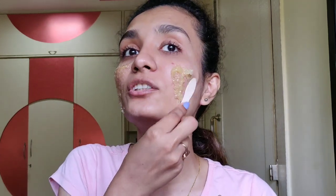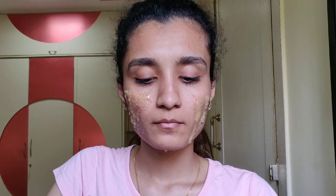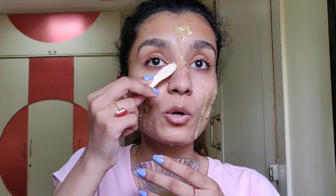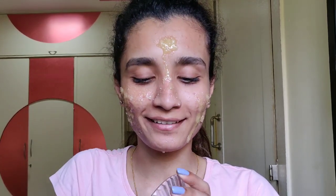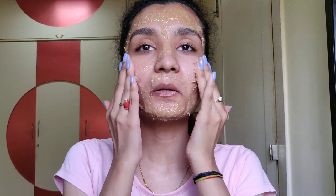I apply it with a spoon or a brush to make sure I have equal quantity on both cheeks, and then I scrub it with my hands. This scrub is quite exfoliating and I really like it. I'm going to scrub my face gently in circular motions.